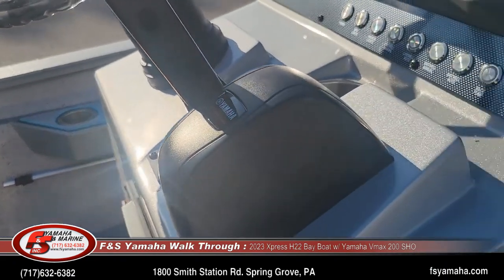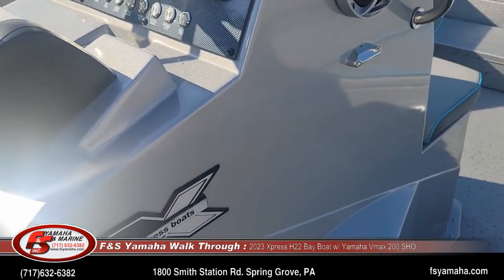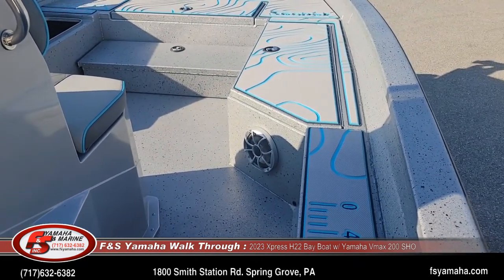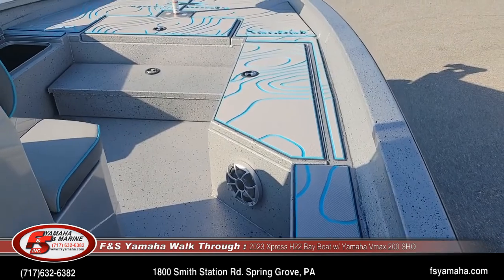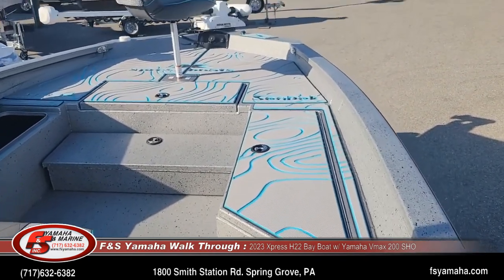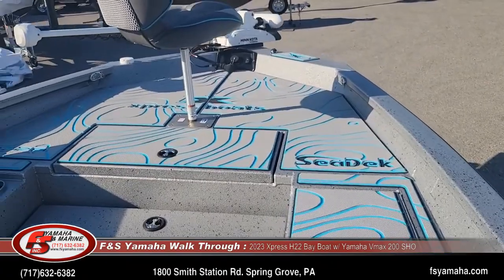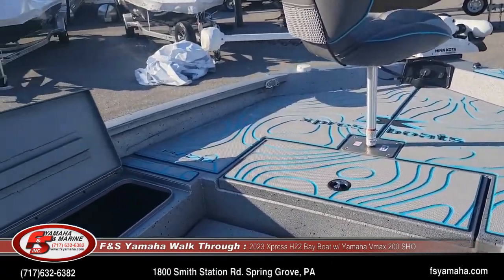We do a lot of other upgrades too — with electronics, lithium batteries, different onboard chargers, and whatnot. Feel free to shoot me a line and I'll explain. We also do a lot of shallow water anchors, whether it be Power-Pole, Minn Kota Raptors, or Minn Kota Talon. We do a lot of that here.